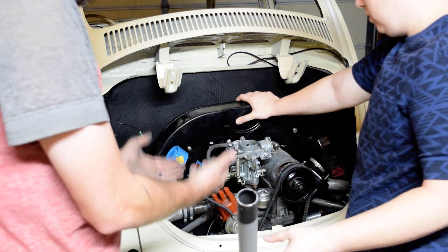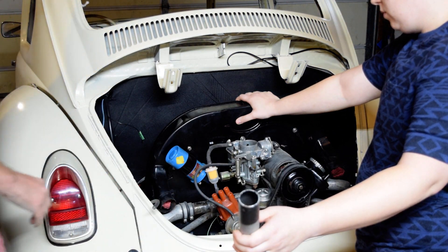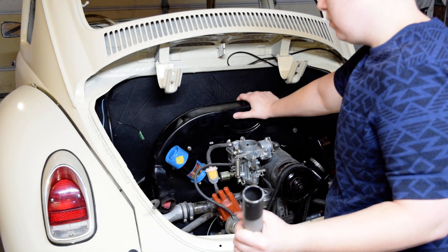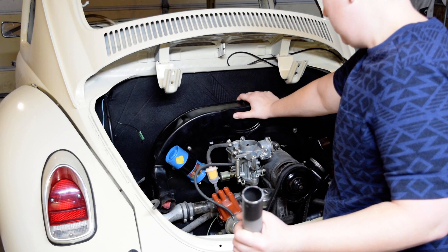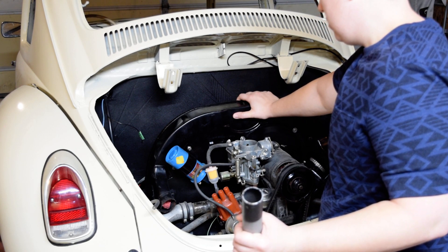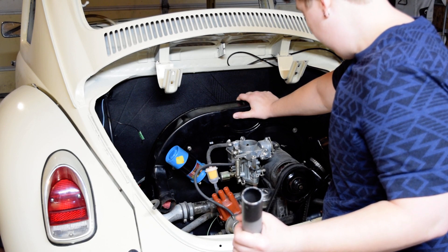I'm about to lower the body now, so that should bring it up some. Okay. So that was actually kind of perfect. Slowly come down.